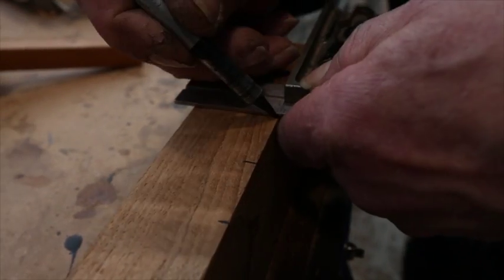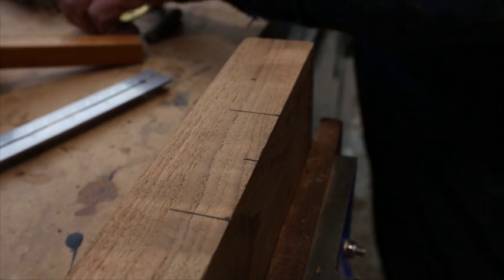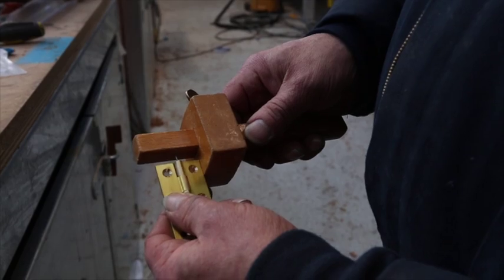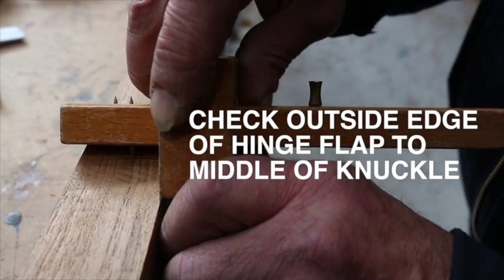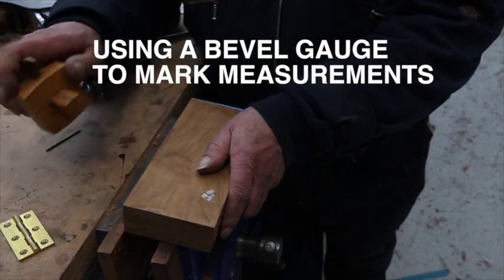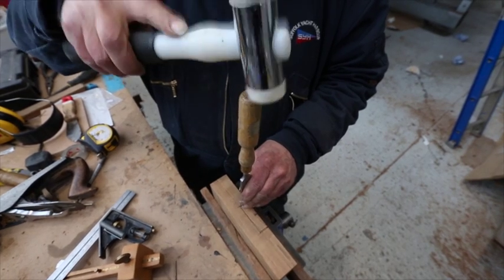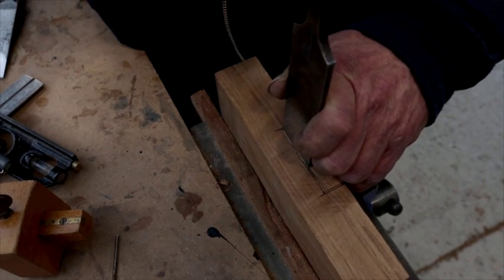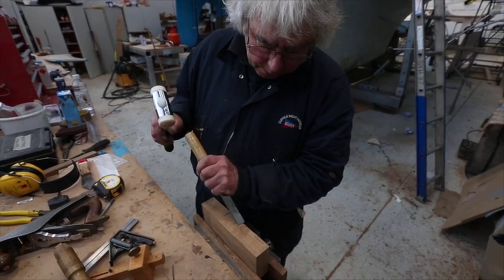Here's a block of wood set up in the vise and we're going to cut a hinge butt into it using just chisels and mallet. Initially I get hold of the marking gauge and check from the outside edge of the hinge flap to the middle of the knuckle, which is basically where the hinge bends. This is then transferred onto the timber to make sure that the hinge butt is just about the right level of overhang for the door to work properly.